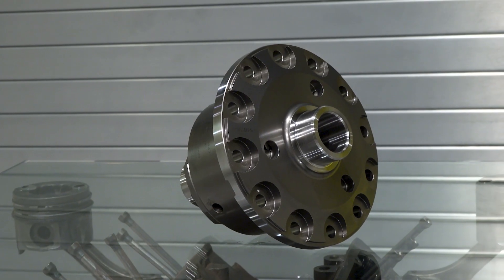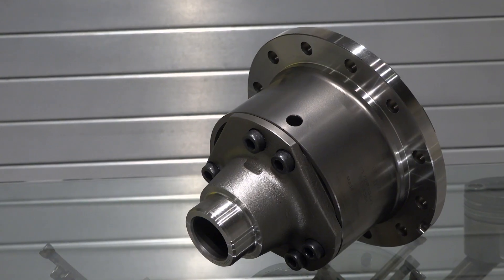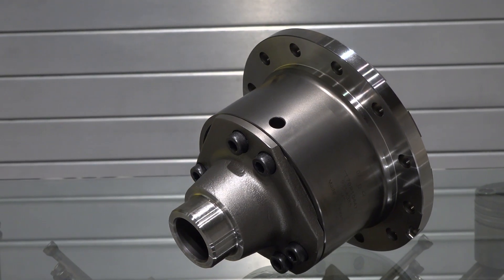And what can people expect when they open the box? When you open the box you're going to see this differential here, or something similar to it, that's going to be a nice direct drop-in application to your factory differential.